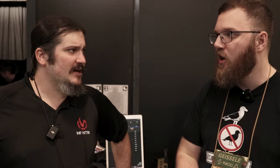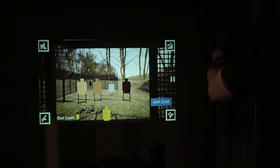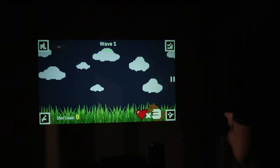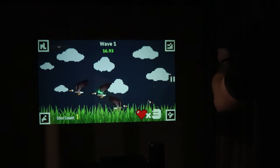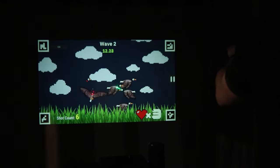As far as bringing the range home, you guys are working on a simulator type experience as well. We're working on a simulator projector system that's going to run off of your cell phone and a home projector — you're going to be able to just shoot that on the wall. You'll have all kinds of moving targets and dynamic drills; we're developing a lot of great stuff in there. Do you have an approximate timeline? Not at the moment, but we're making good progress. We don't want to release it before it's actually ready — we're taking our time, making sure it's good and polished.